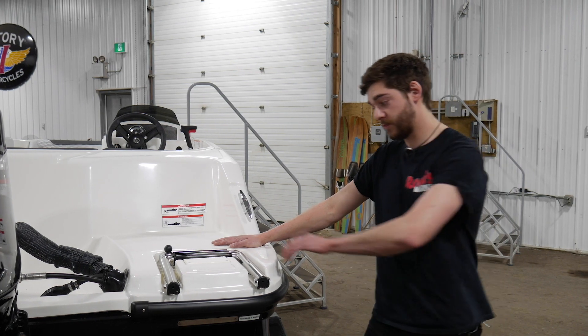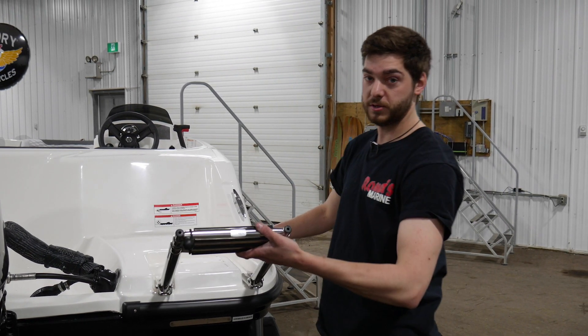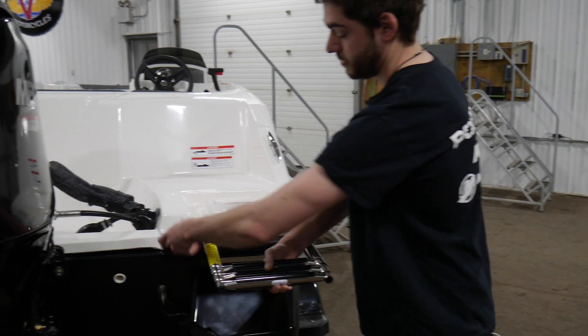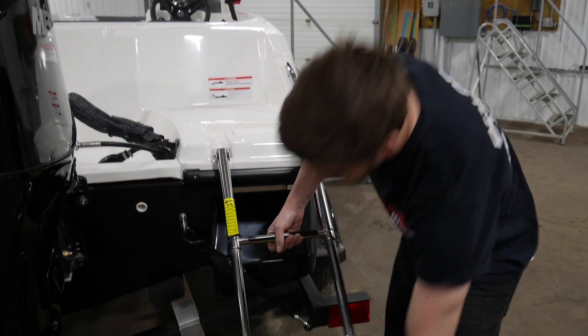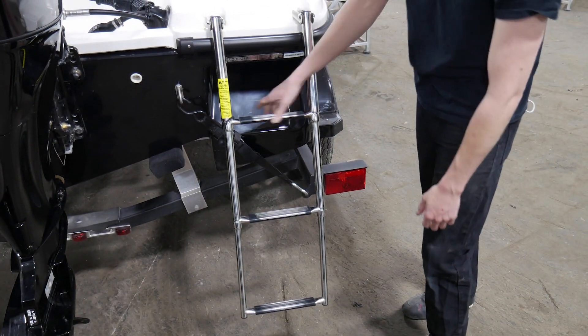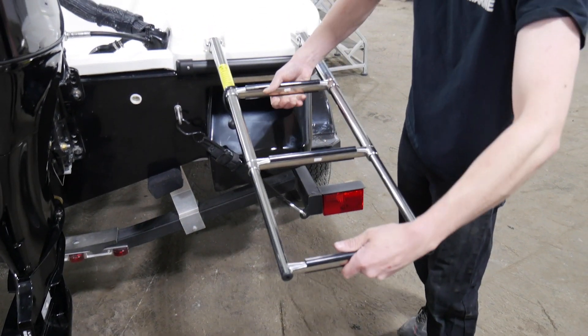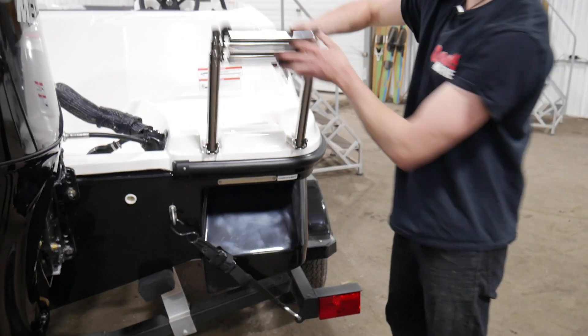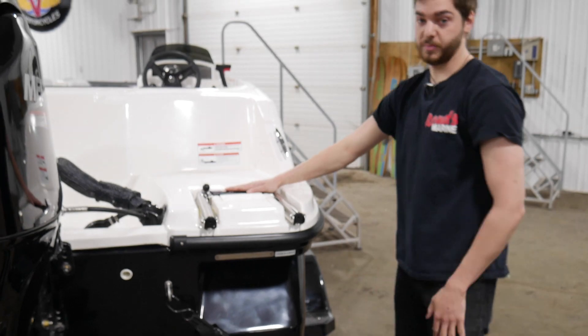On the back here, you have your ladder. Folds out just like this. You have a rubber strap. You can slide it all the way back, then extend the ladder. Once you get back in, after you've climbed your ladder, you can bring it back up, slide it all closed, hook it shut again, and then put it back in its spot.